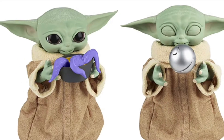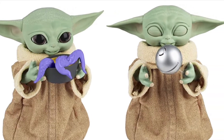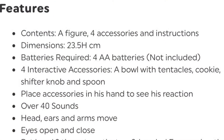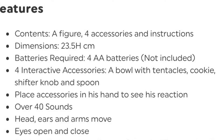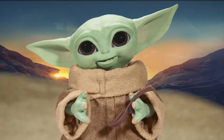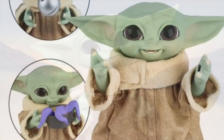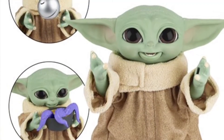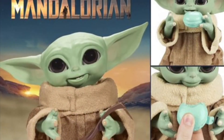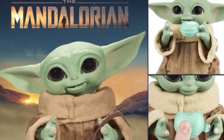It comes with four accessories and requires four double-A batteries, not included. The four interactive accessories are a bowl with tentacles, a cookie, a shifter knob, and a spoon. You place the accessories in his hand to see his reaction.